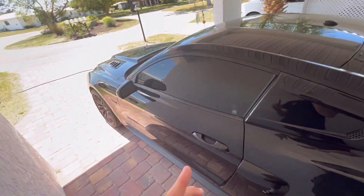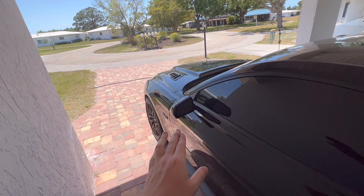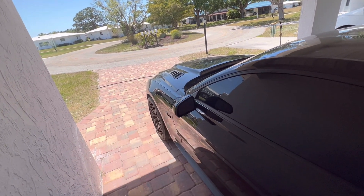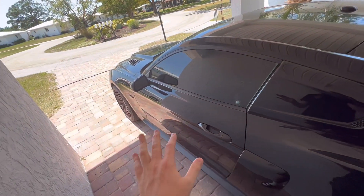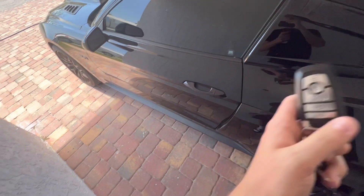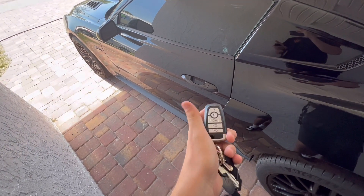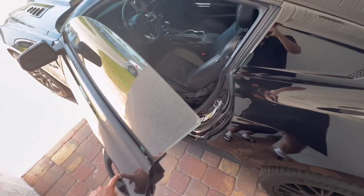Now we're going to jump right into the interior of the car. One more thing — another feature I love about having a premium car is the blind-spot mirror: there will be an orange dot that lights up when there's a car in your blind spot. My last car didn't have that and I hated it — that is a lifesaver. I'm going to show you guys: if you lock the car and have the keys in your pocket, put your hand on it and it will open just like that.